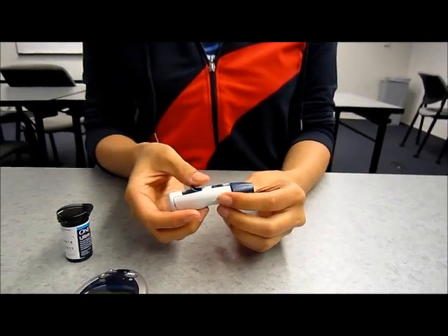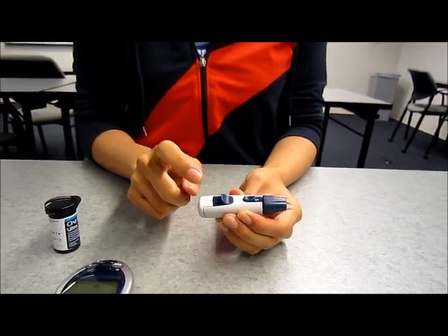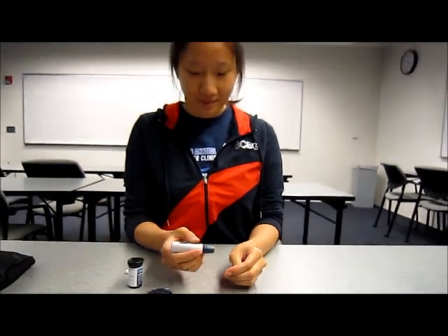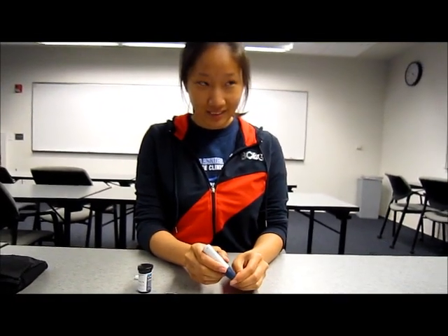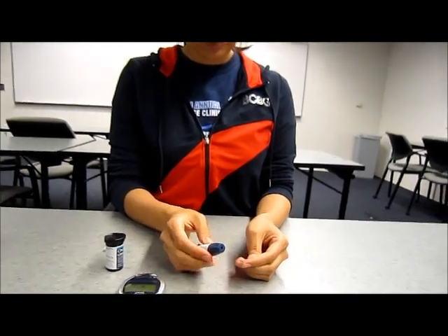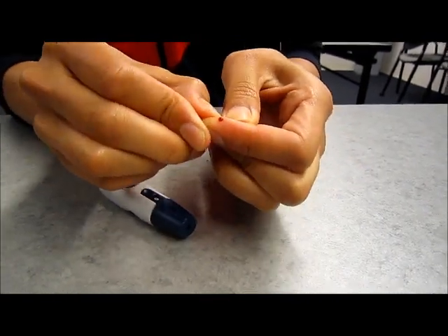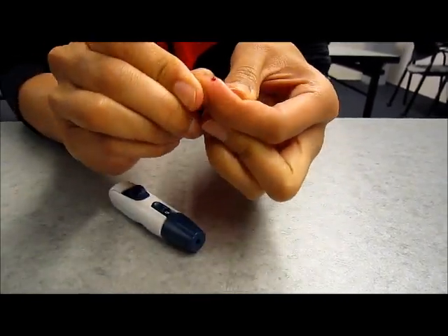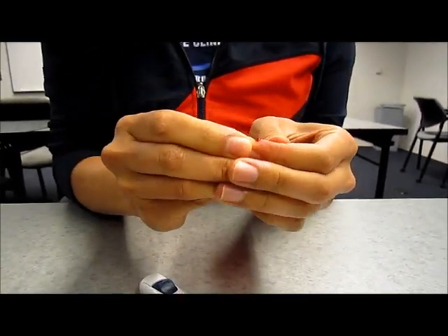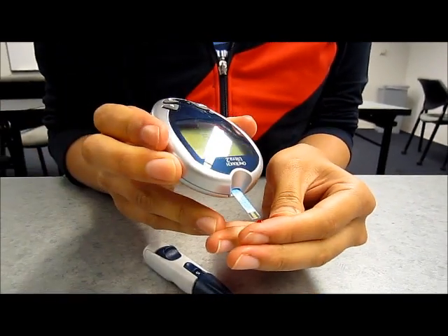Pull the trigger on the device back. Choose a spot on the side of your fingertip and poke it with the lancet device by pressing the button. Wait for a drop of blood to form, then place the drop of blood on or near the testing area. Wait until the right amount of blood has been drawn into the test strip. Your blood sugar levels will appear in about 5 seconds after applying the drop of blood.